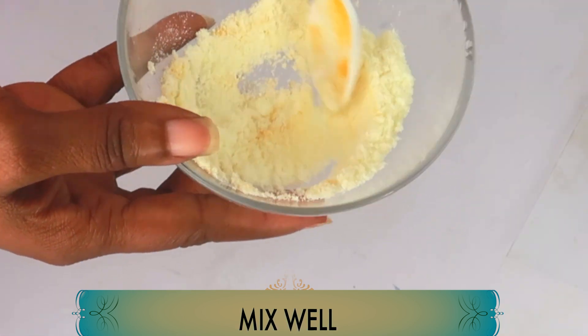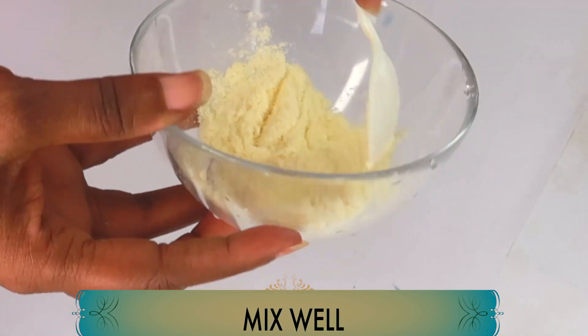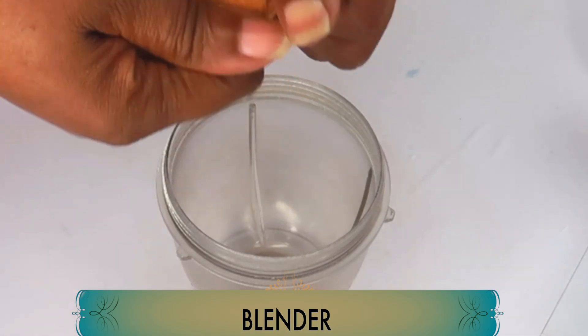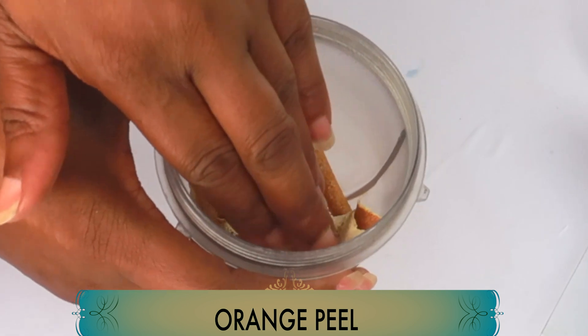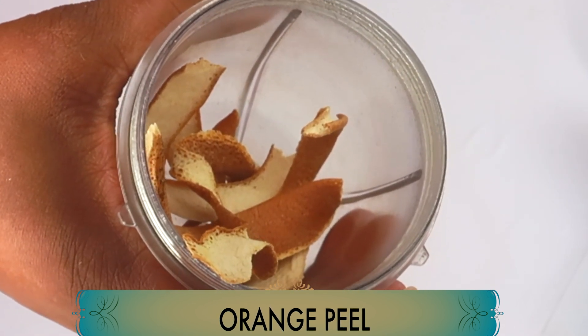One dash of turmeric into one tablespoon of our powdered milk, and we are mixing the two dry ingredients together. Mix well. Once this is done, we're going to reach for a small blender — here we have some orange peel. We're going to make an orange peel powder, which is rich in vitamin C and will also help to clear pigmentation from the skin.